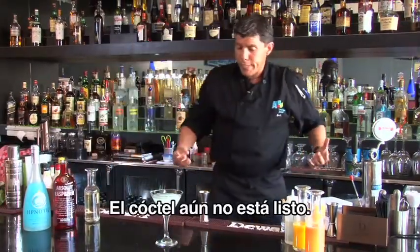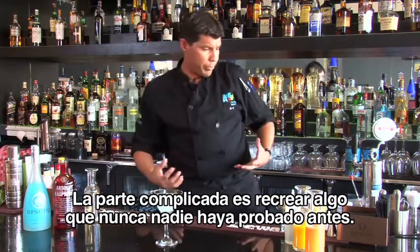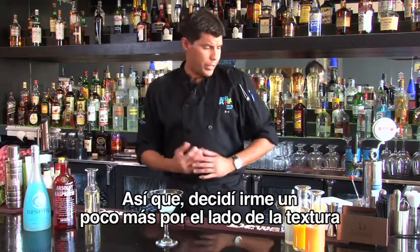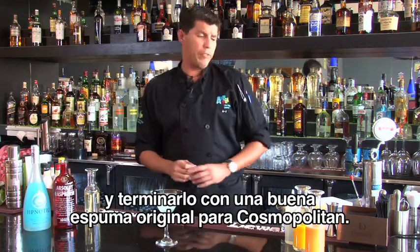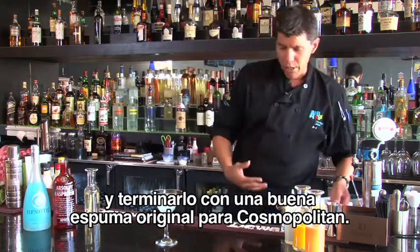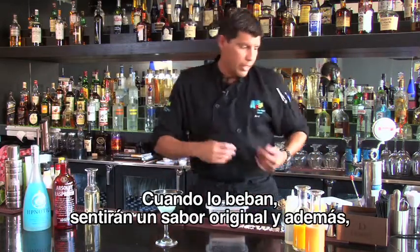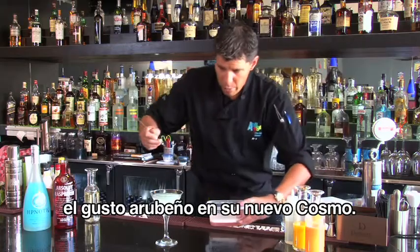The cocktail is not done yet. The tricky part of this one is to recreate something that nobody has ever tasted before, so I decided to go with texture and top it off with a very nice original cosmopolitan foam on top. So once you drink it, you're going to have the original flavor and then the Aruban infused flavor in your brand new Cosmo.